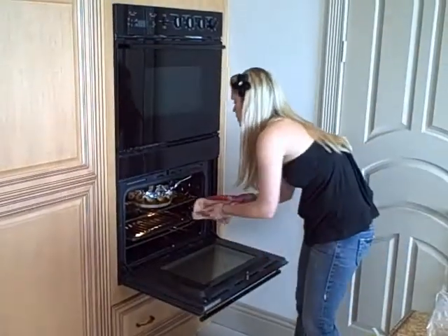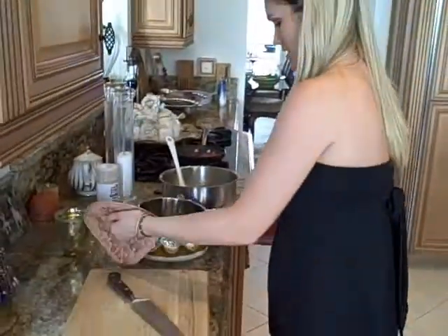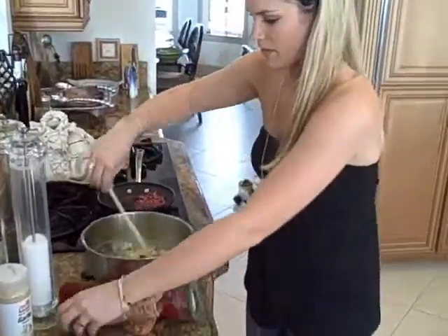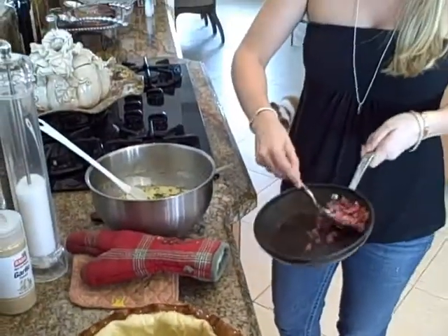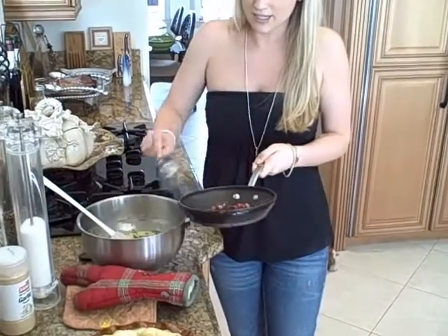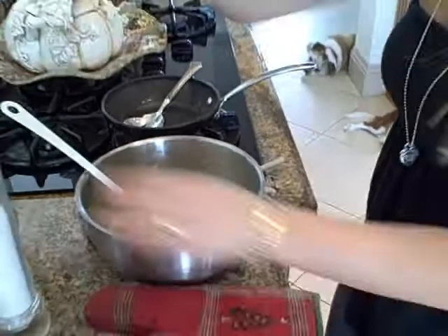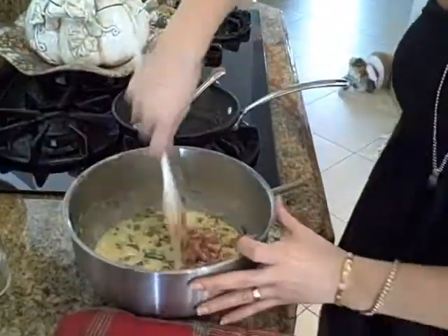It's only been about 10 minutes — we don't want it brown because it's going to brown more when we cook the quiche. Look how puffy that is. Now we're going to finish adding the rest of our ingredients. With a slotted spoon, we're going to take out the pancetta — you don't want to get all that grease in there. It's got great flavor; it's nice and salty and delicious. We also need to season it up — a little salt, not too much because the pancetta is really salty, some pepper, and some garlic powder because we want garlic flavor without fresh garlic.